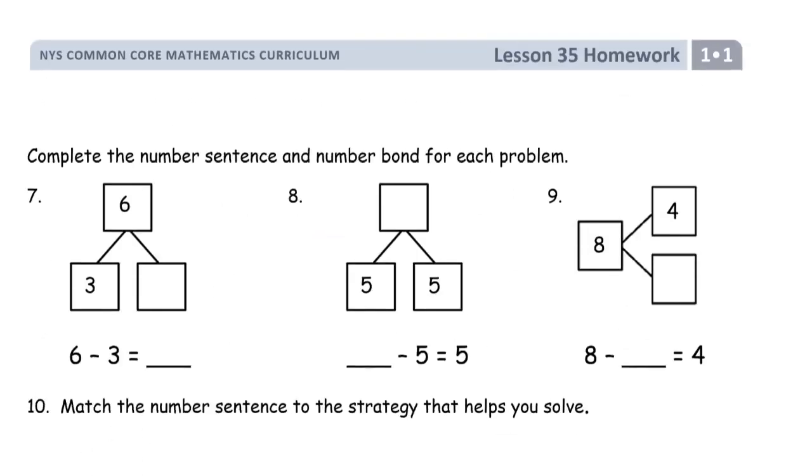Second page of the homework. Complete the number sentence and number bond for each problem. If you know your doubles, this part's going to be a lot easier. It takes two 3s to make a 6. And here, if I have two 5s — just like you have 5 fingers on each hand — you're going to have 10. And if you've got 8 and one part is 4, the other part has to be 4.